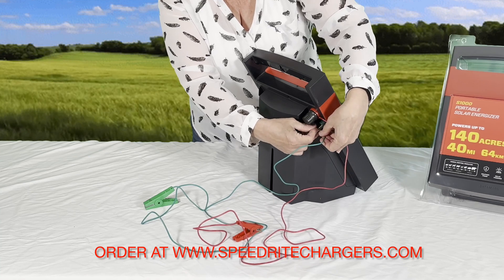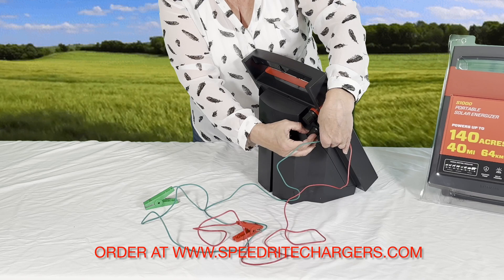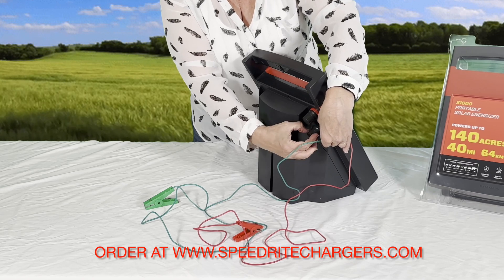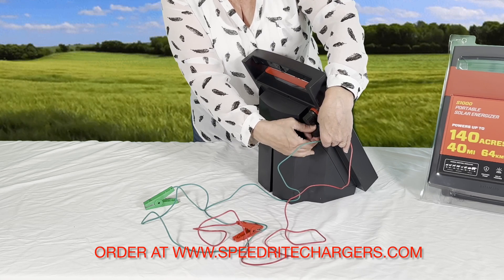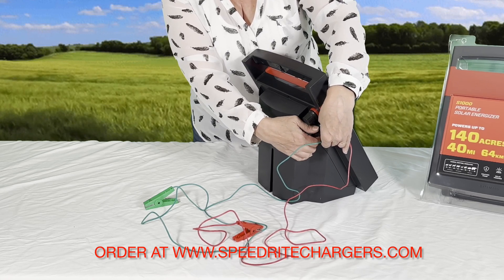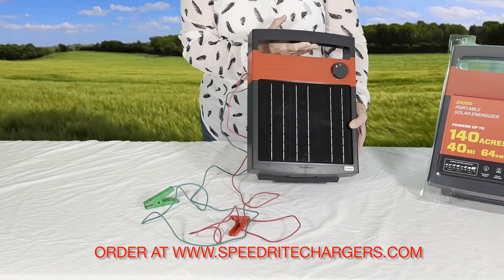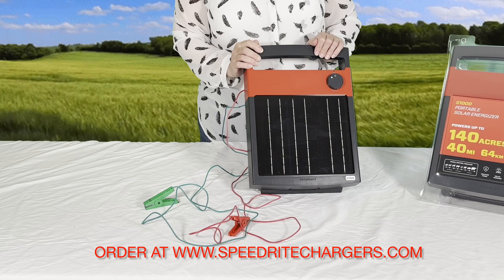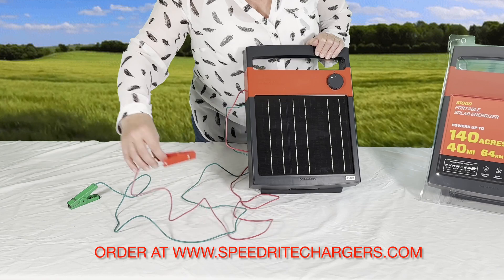If you're using just a three-foot T-handle ground rod, you can just clip that to the top of the ground rod — just clip that down, just like that. So then it would be ready, once the battery is fully charged, to attach to your fence and your ground rod.